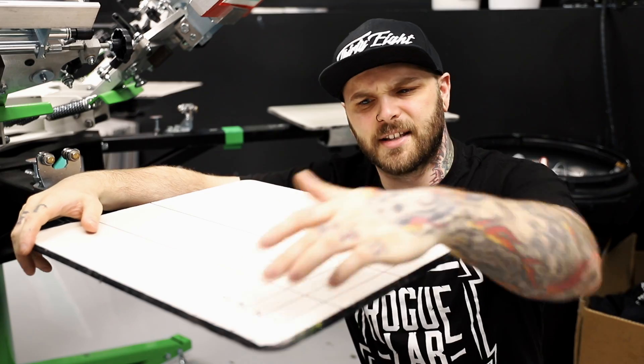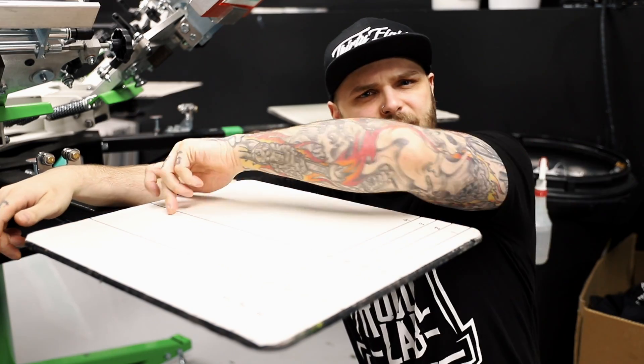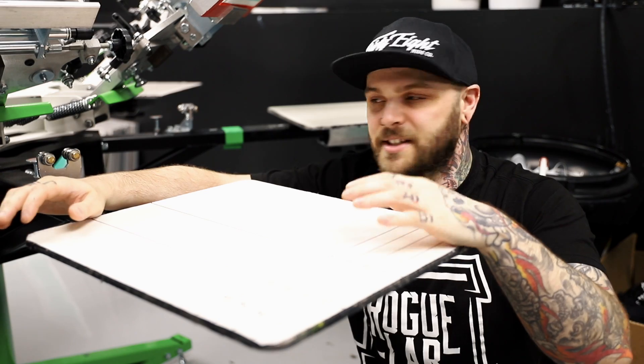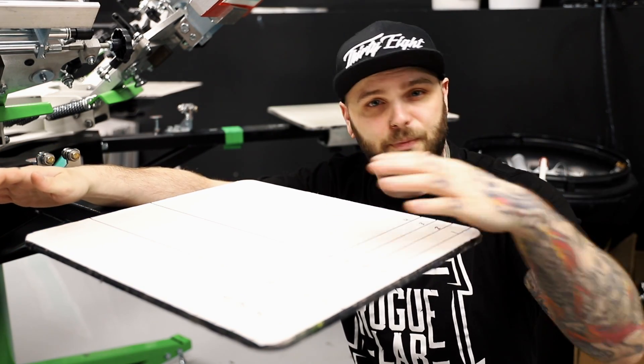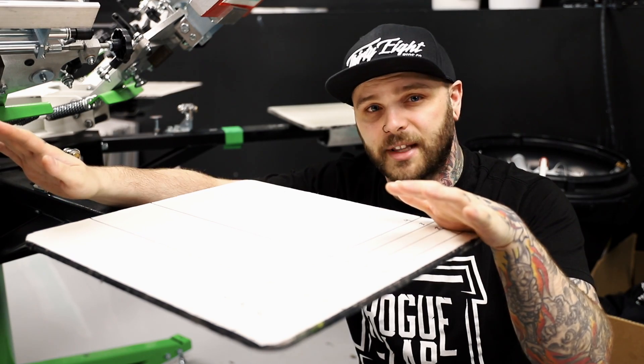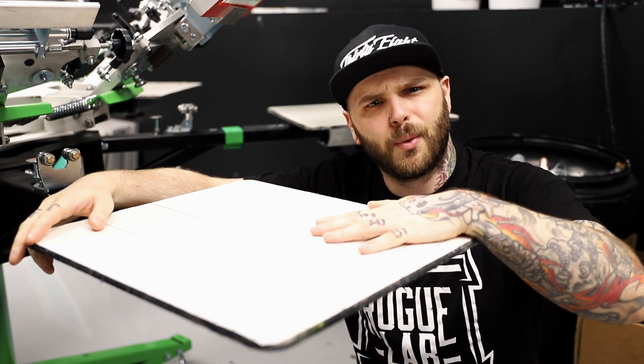The ballpark range pallets land in is around 16 inches wide by 18 inches tall. Now, things like automated presses or higher-end manual presses have much larger pallets, so they can pull off these large front, large back prints no problem all day long and don't really have to worry about it.